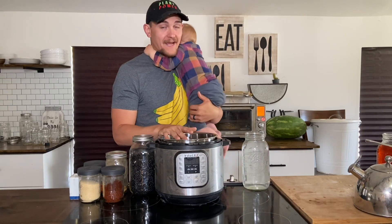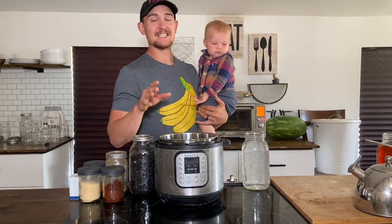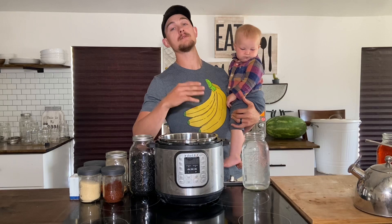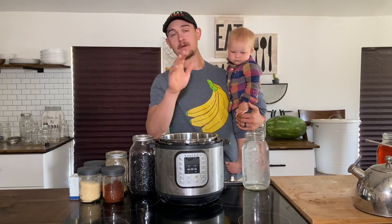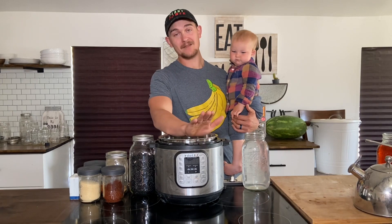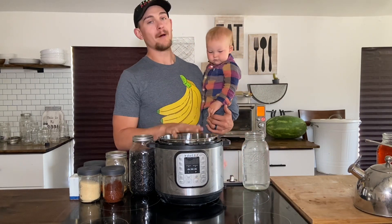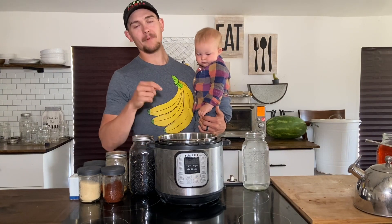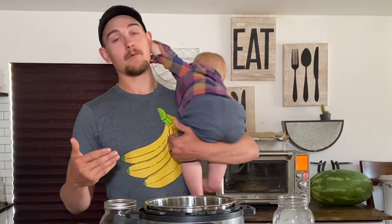Today we are making black beans — seasoned black beans that are going to be great for Mexican or spicy dishes. You don't have to use these seasonings; you can follow along with just the black beans and water and get a great result. But in our house, we normally add these spices anyway, so it just makes sense to add them when you're initially cooking them.